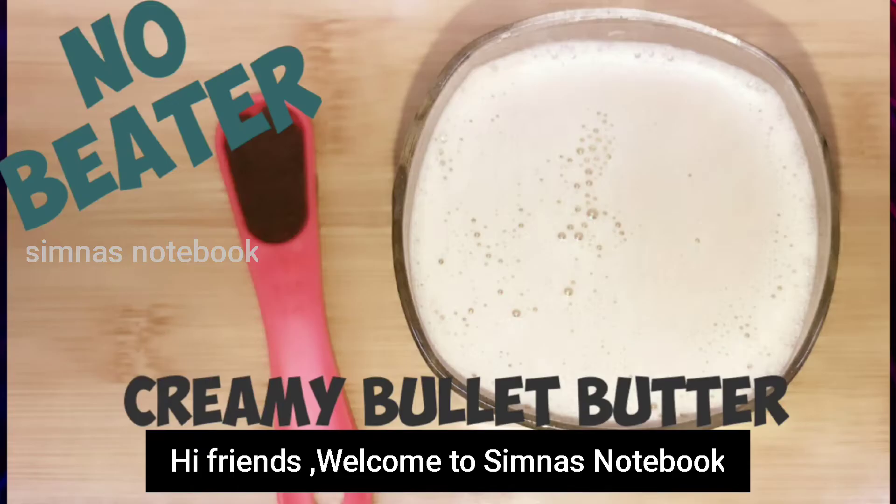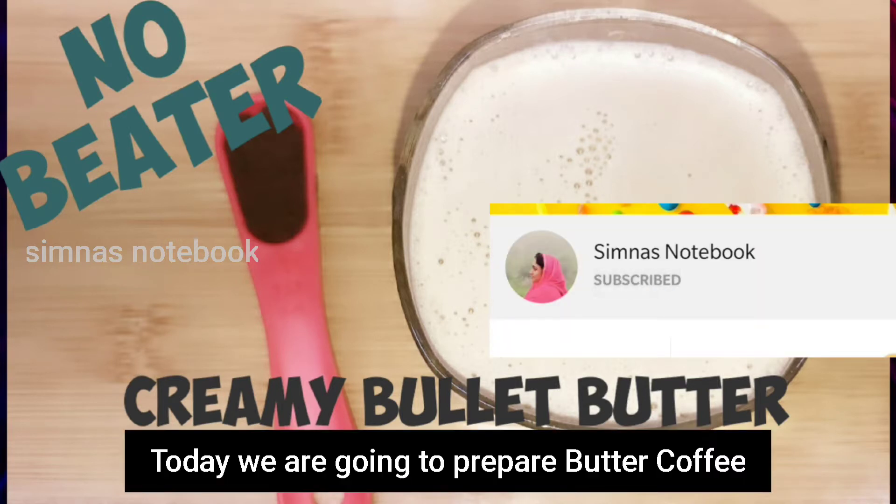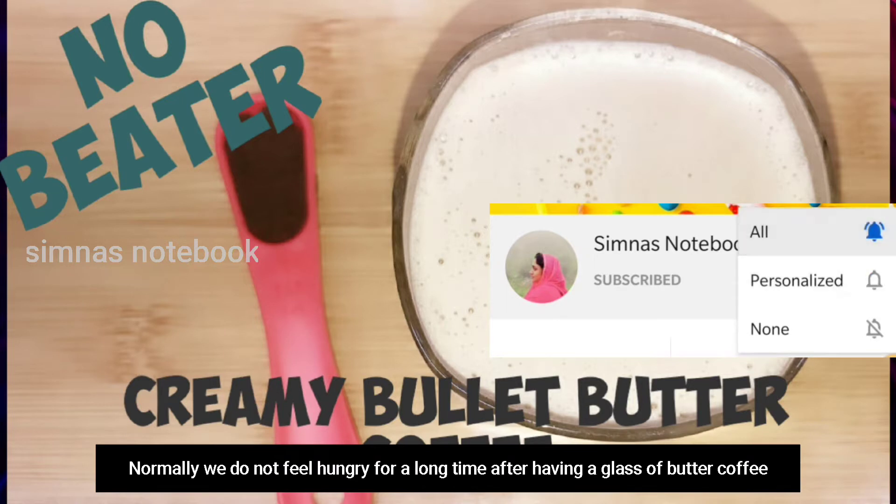Hi friends, welcome to Simnaast Notebook. Now, we have a butter coffee. This butter coffee is not available to us.